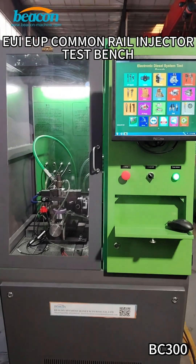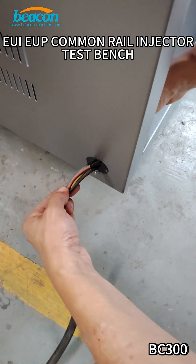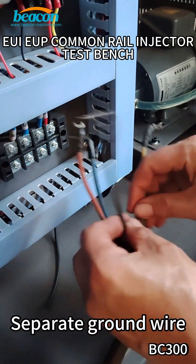BC-300 EUI-YOOP Common Rail Injector Test Bench. Separate ground wire.